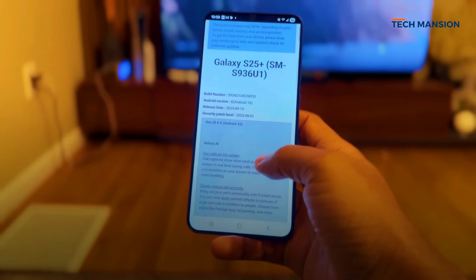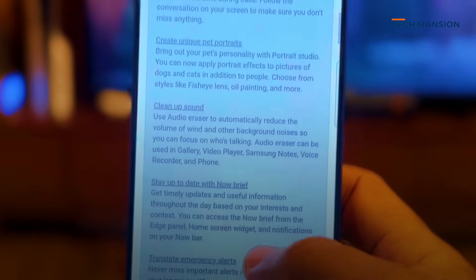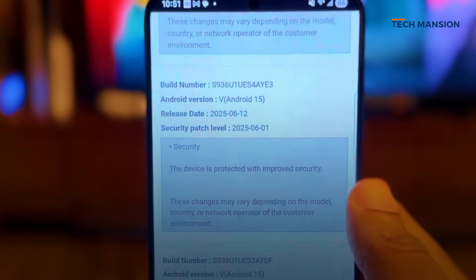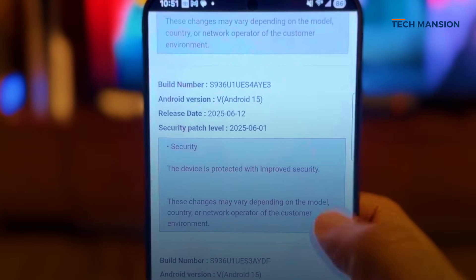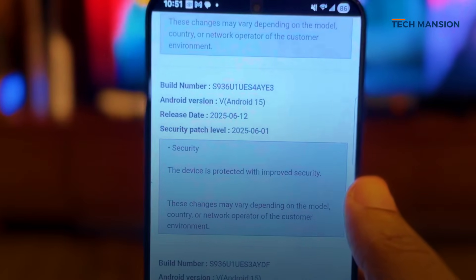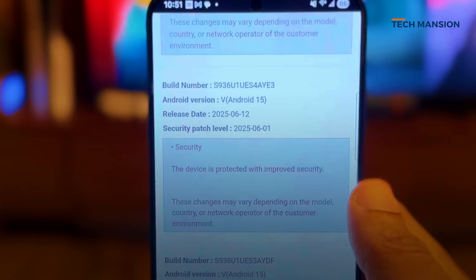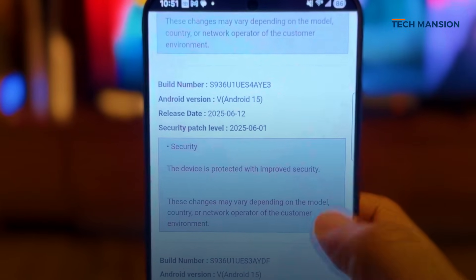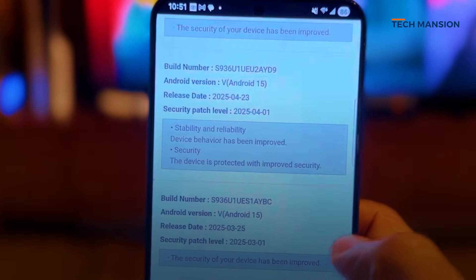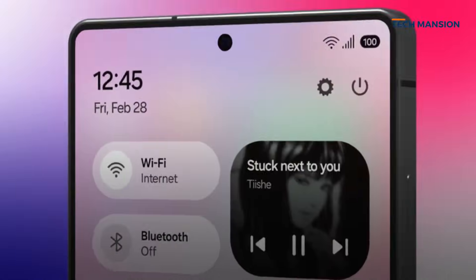I already installed the stable build on my Galaxy S25 Ultra and I've been digging through every corner of it. My update was over 4GB, and it doesn't just bring features — it also includes a September 2025 security patch, which is a pretty critical one because it fixes a major vulnerability that was recently discovered.